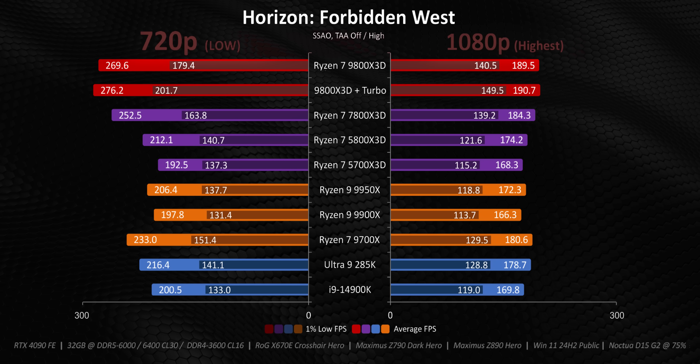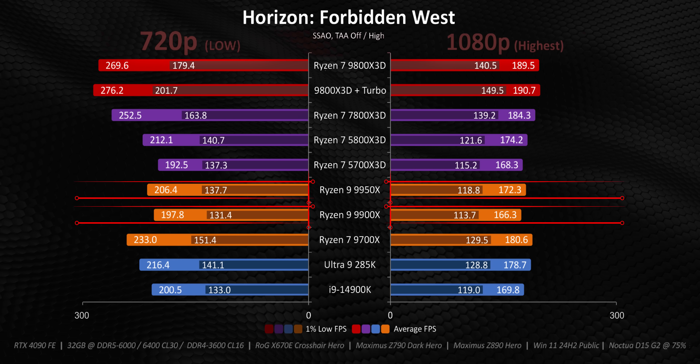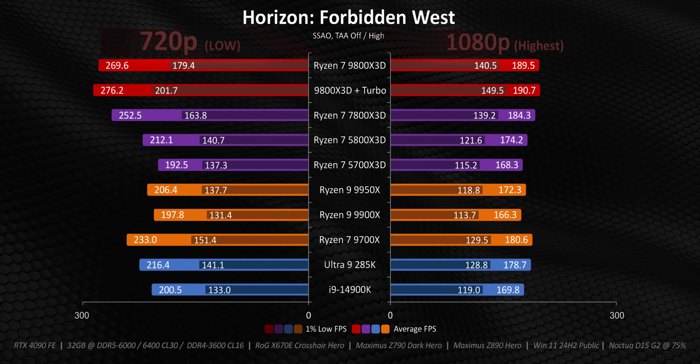The first thing to cover is a quick explanation of what these so-called turbo modes actually do. The concept is pretty simple: Ryzen CPUs with dual core chiplet dies, or CCDs, tend to sometimes struggle in games versus lower-end options due to scheduler hiccups, which sometimes see game tasks shifted to the second CCD.